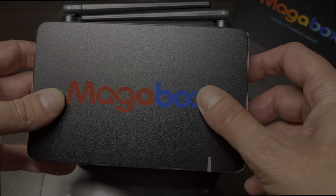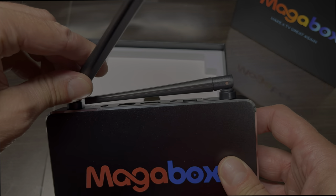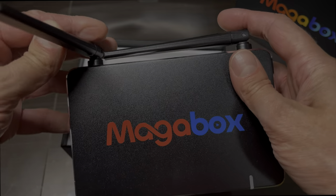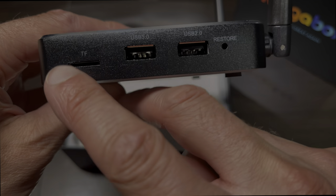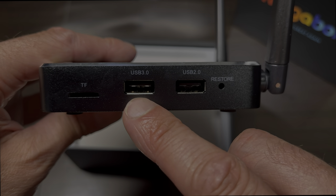In front we have here the small display to show the time and then the status indicator if it's on or off. Then on the back side we have the two antennas — as it said, 2T2R. On the right side we have a micro SD card slot and then a USB 3 port.